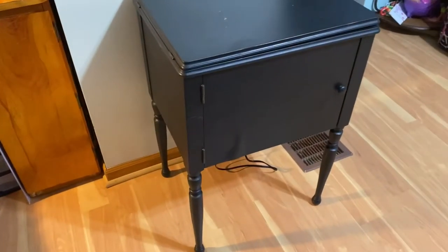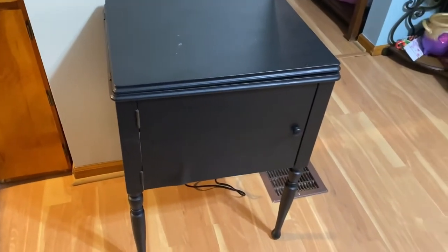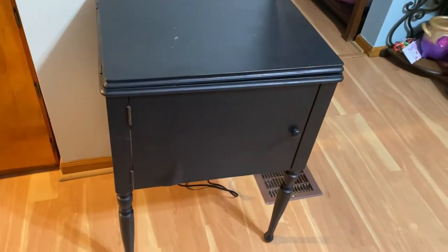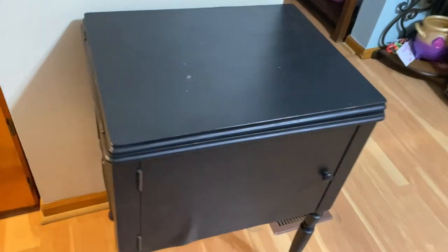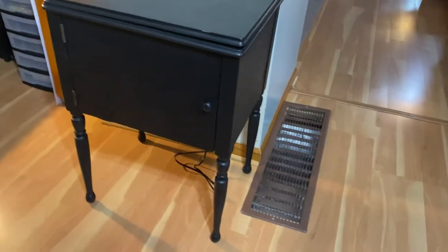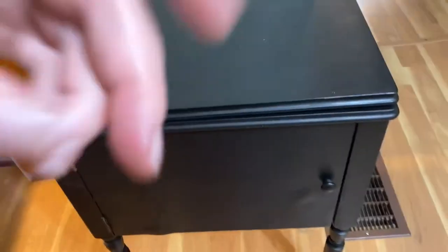Alright, you guys. She is home. This is probably not where she's going to stay because it's really kind of in the way of our dining room, but I wanted to show you guys the stand. It's actually smaller than I expected, which is nice because space is quite limited in our house.